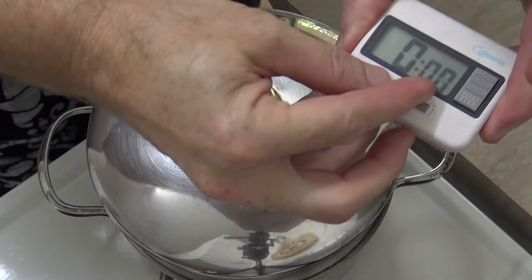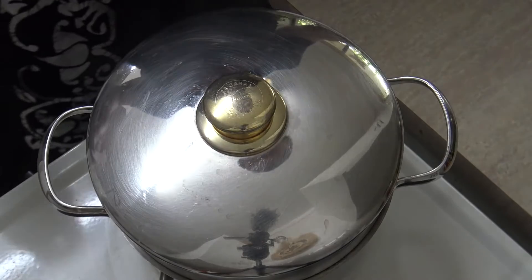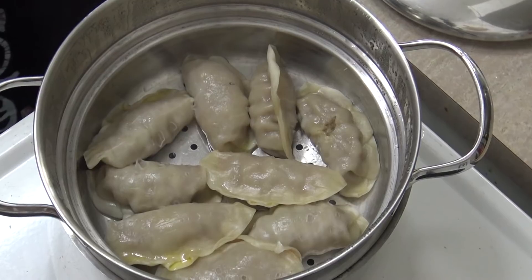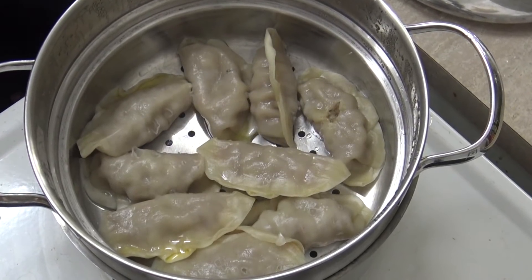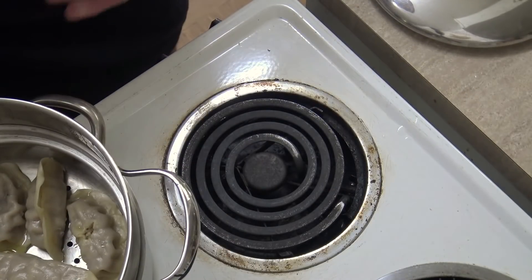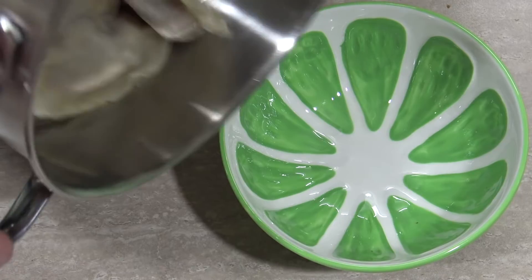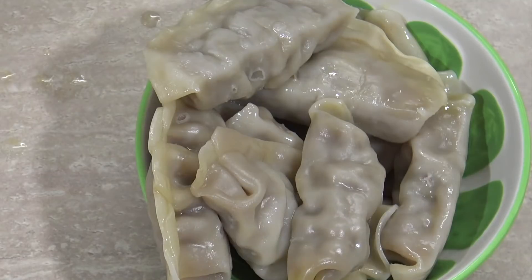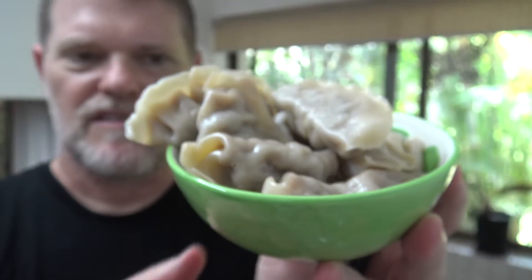All righty, well the timer's gone off. Let's suss it out. Wow, they look amazing! So we better get them off the steam and onto a plate. Gee they look wrinkly — looks like me after I've been for a swim in ice cold water. Well there you go, there's Golden Wok Diana Chan's Korean beef dumplings. Can't tell you how long I've waited to taste one of her dumplings.